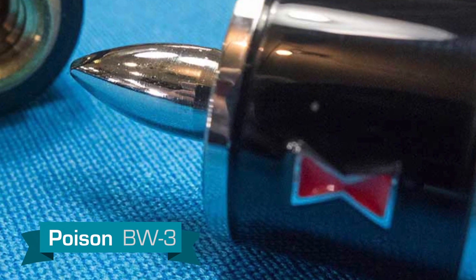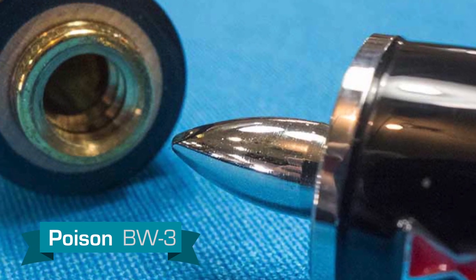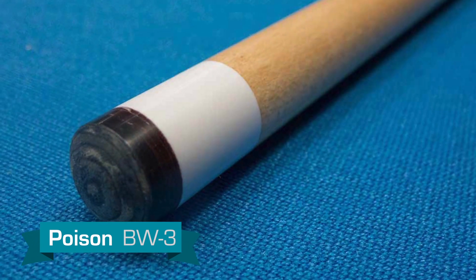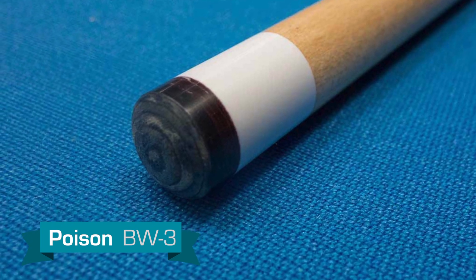The cue incorporates a Venom II shaft with Poison's Unilock Bullet Joint System, which makes it very easy to break down and put back together. All Poison Black Widow cues come with a Venom II shaft which has a 13 millimeter diameter. A Sarin tip is installed standard.